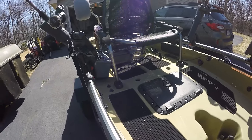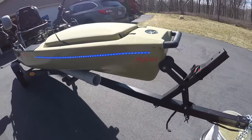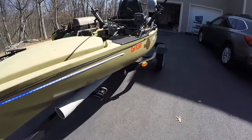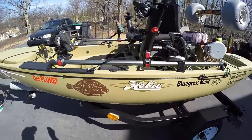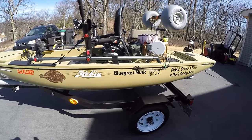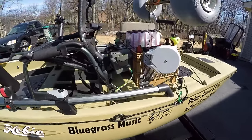If you have any questions about what I did, just leave a message. And again, if you can like and share, I appreciate it. That's my Hobie Pro Angler 14 — getting ready to go out fishing, 2016.